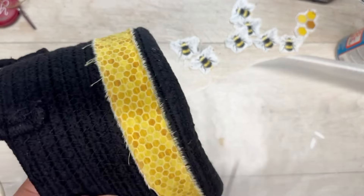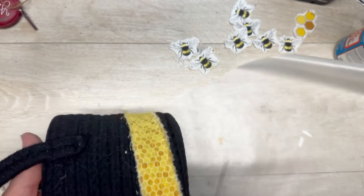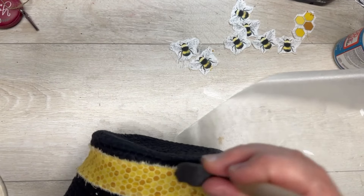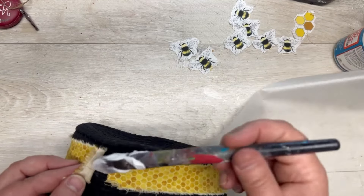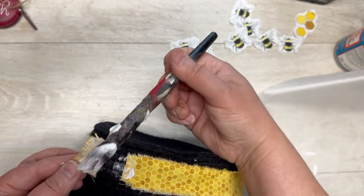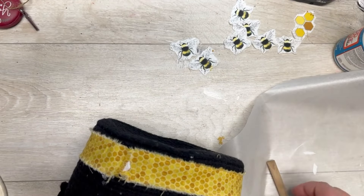It makes me think about doing all sorts of other fabrics on a basket. We've done this before with napkins, and I thought let's see if it would work with fabric — and it does! I'm trying to make sure I have a nice fringy, frayed kind of look.